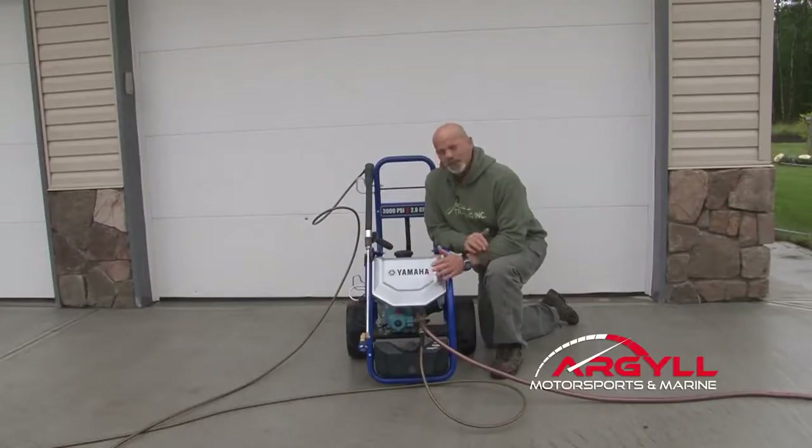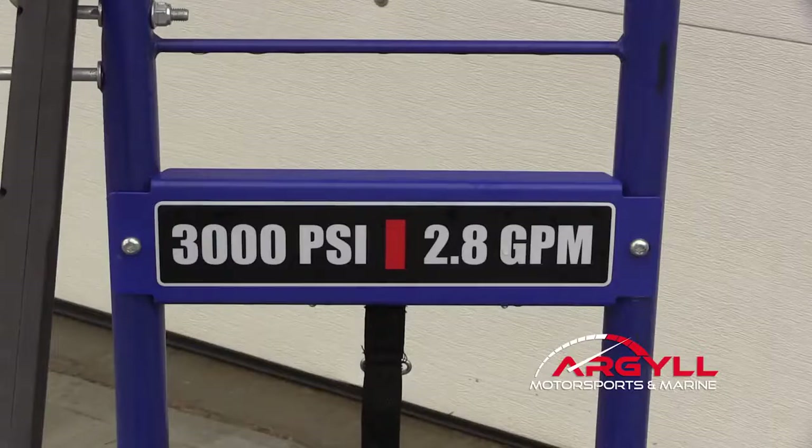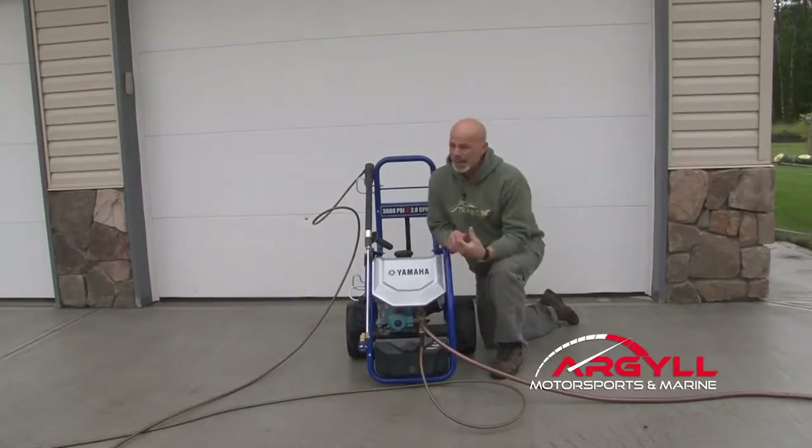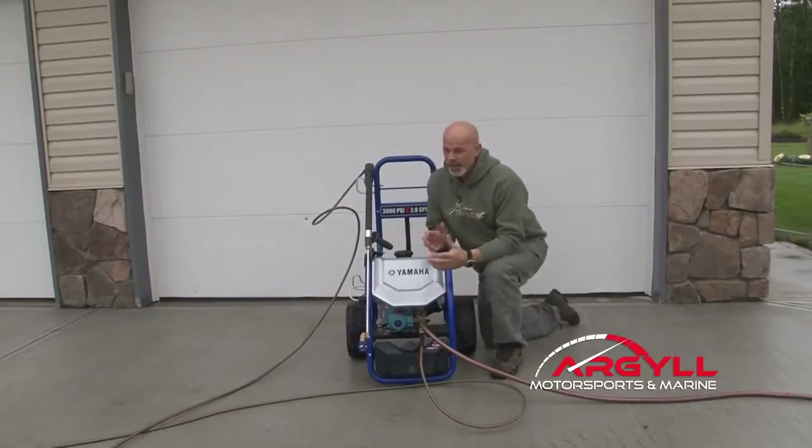When we talk about pressure washers, there's a couple things that are important. One is the PSI. In this case, this unit puts out 3000 PSI, or pounds per square inch. Pounds per square inch is important because that's how much pressure it takes to separate a stain from a surface. The higher the pressure, the more it'll separate.